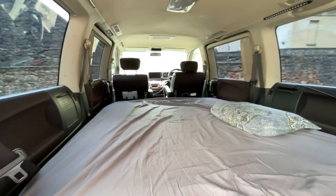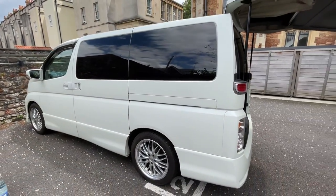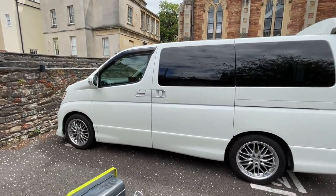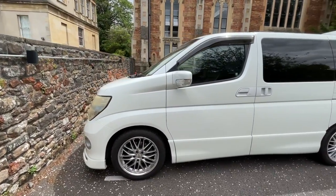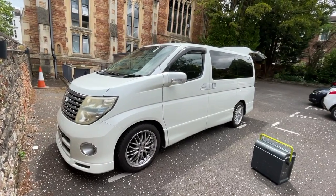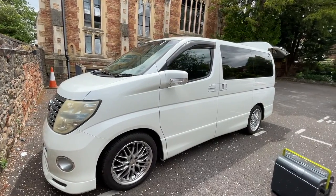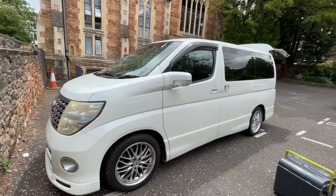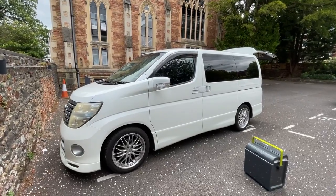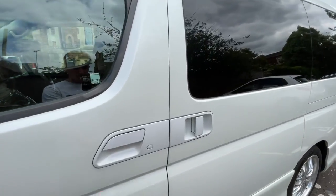The biggest downside is the fuel economy — this thing drinks a lot, which is a shame. My plan is to convert it to LPG at some point soon, which will make it more efficient and have a bit less impact on the environment, something I definitely think about. That's probably the biggest downside of the van, but all in all it's an awesome vehicle. It's definitely underrated compared to most camper vans — so many people go for VW Transporters and break the bank, but I paid under seven grand for this van and with all the accessories to make it usable as a camper I'm still under seven grand.